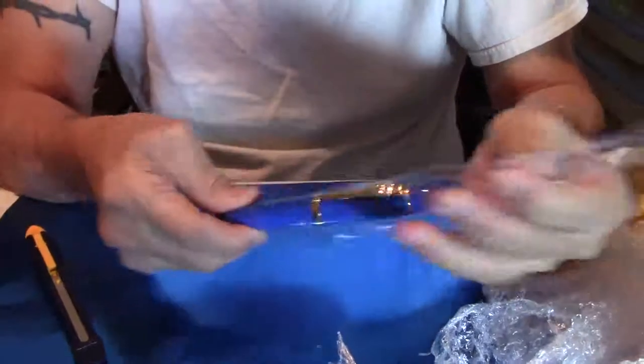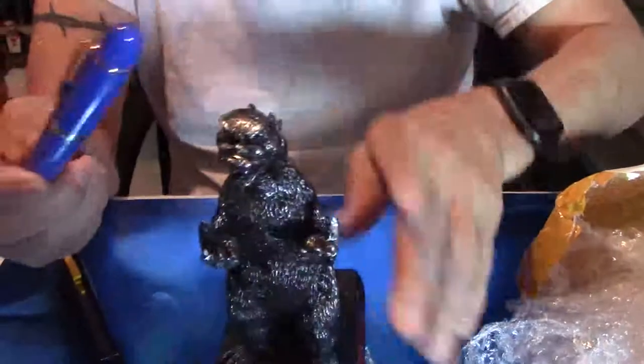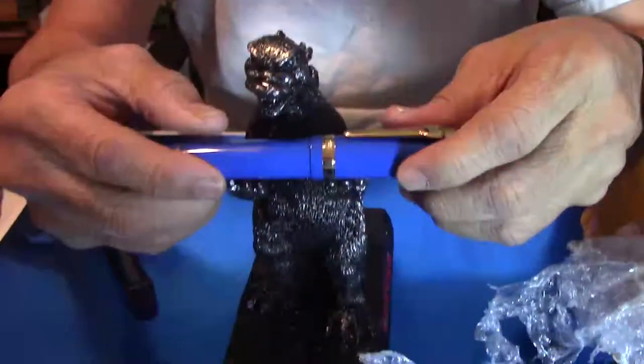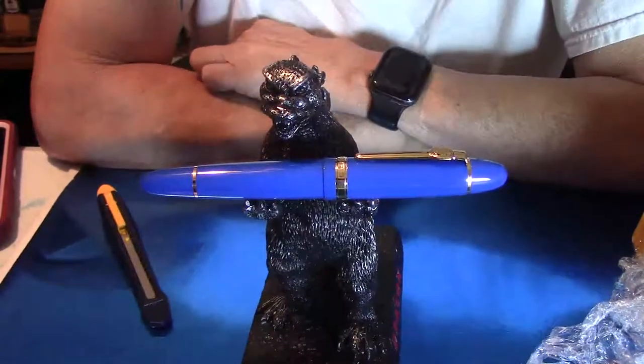One of my favorite of all Jinhao fountain pens — if you've kept up with my videos, you'll know why. Let me get Mr. Godzilla over here, and you can hold my pen. There. What do you think, Mr. Godzilla? He likes it.